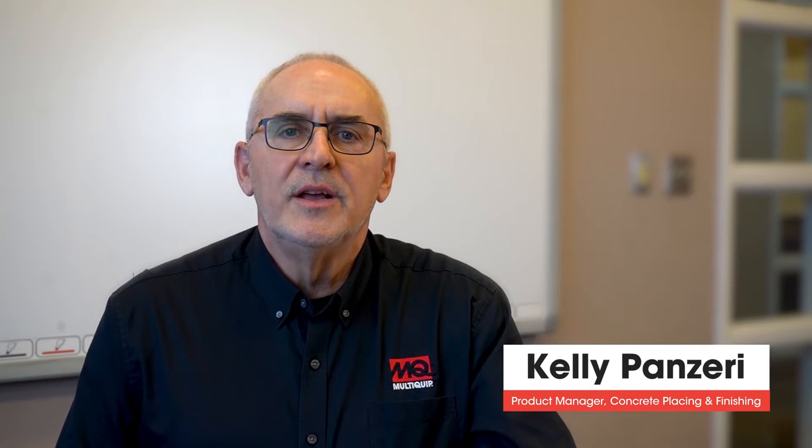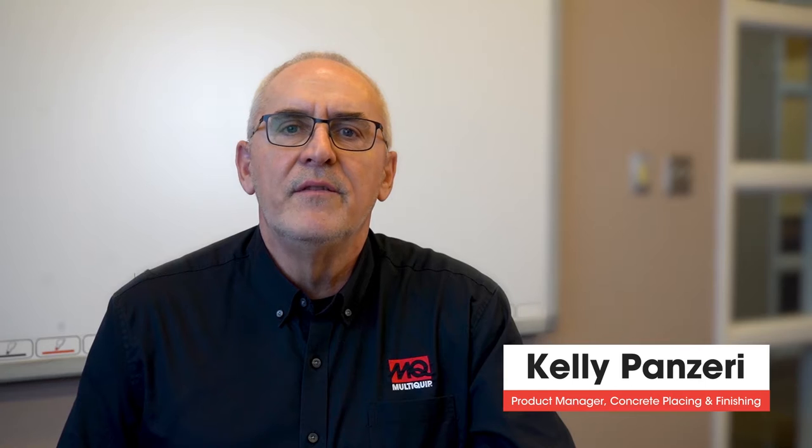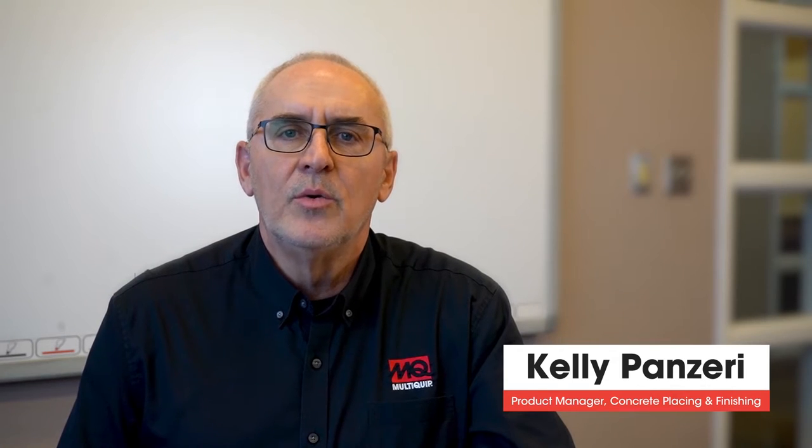Hi, I'm Kelly Panzeri, and I'm here to give you an overview of the MQ Whiteman HHX DF5 Ride-On Mechanical Power Trowel.